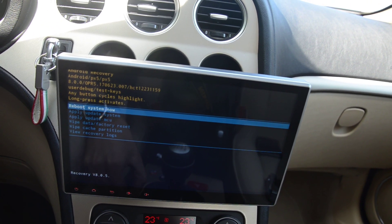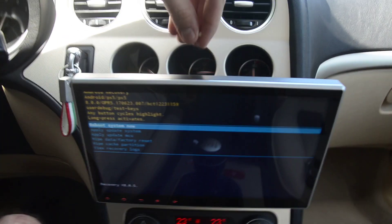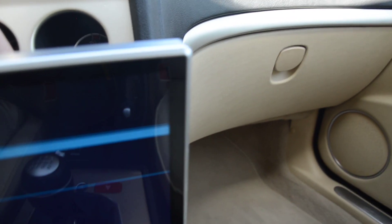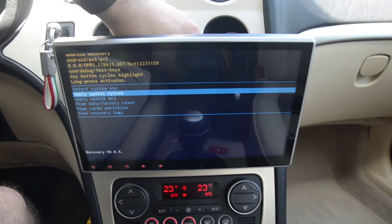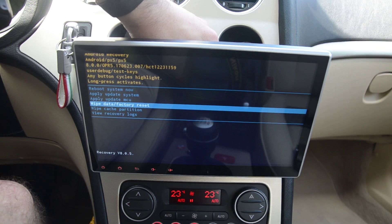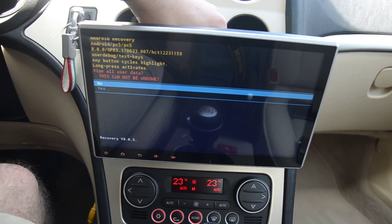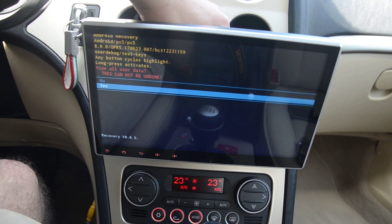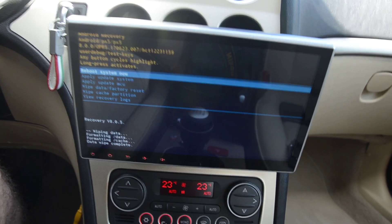What I'm going to do first is wipe all the data and do a factory reset. You need to put the sharp thing into the reset button again, then click until you get to 'Wipe data and factory reset.' This wipes all user data — yeah, I want to do that. Okay, wiping and formatting. Good, that's done.